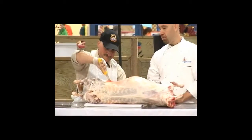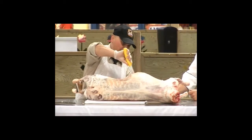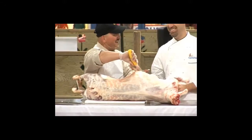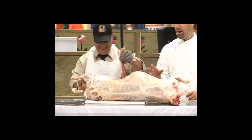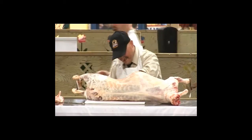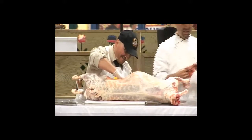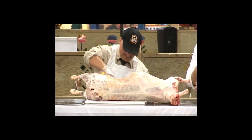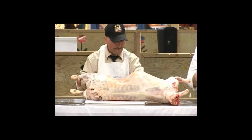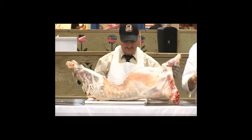So Tony, this belly that you're going to take off — what are we going to do with that? You can use it for stew if you want. So the belly parts — all parts of the lamb as we take them off, we're going to talk about what we can do with them. These belly parts, as Tony said, are great for stew. Just cut them up, dice them up, and braise them nice and slow because they're kind of tough cuts of meat. You want to stew that nice and slowly over a long period of time.